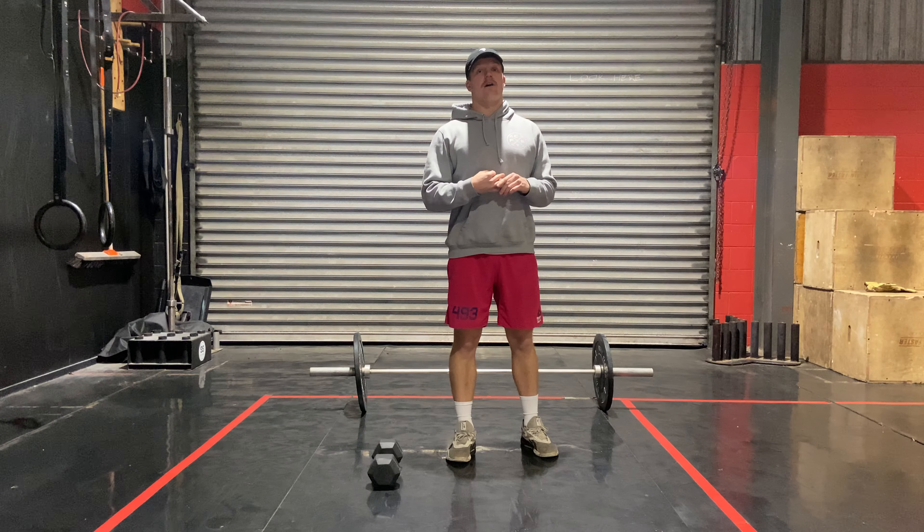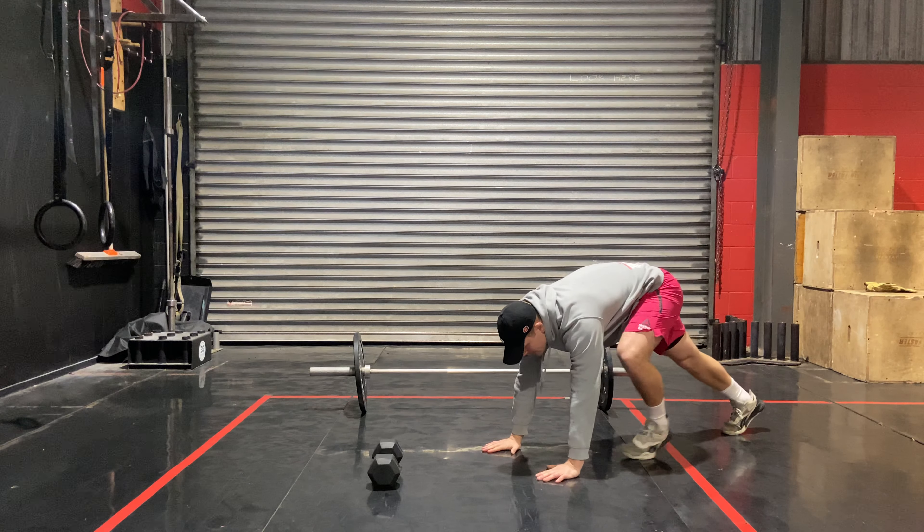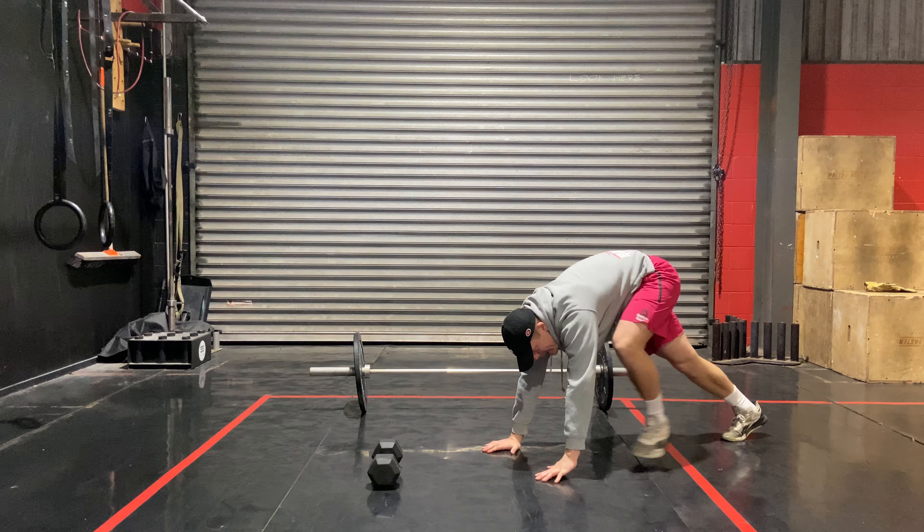Third movement: slow mountain climbers. We can take our time with this — warm up the hip flexors and the groin a little bit. Tall plank position, foot right up to the hand and then switch. Let's go 10 each side for that.